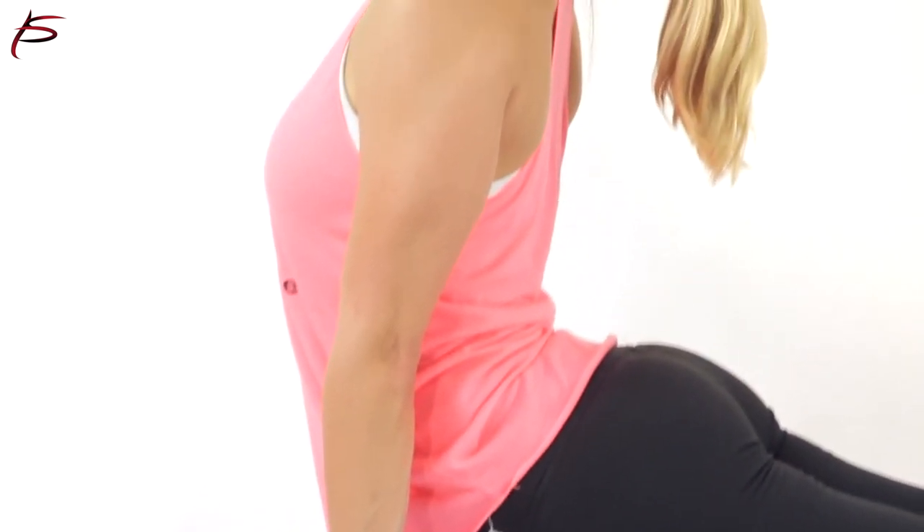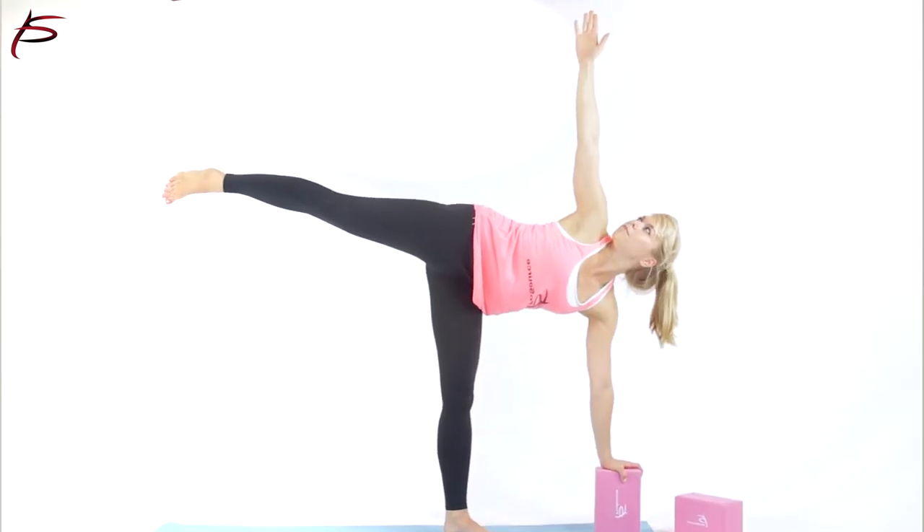The size of each block is 9 inches by 6 by 4 inches, and they come in a set of 2. It's the perfect yoga accessory. Order yours today!